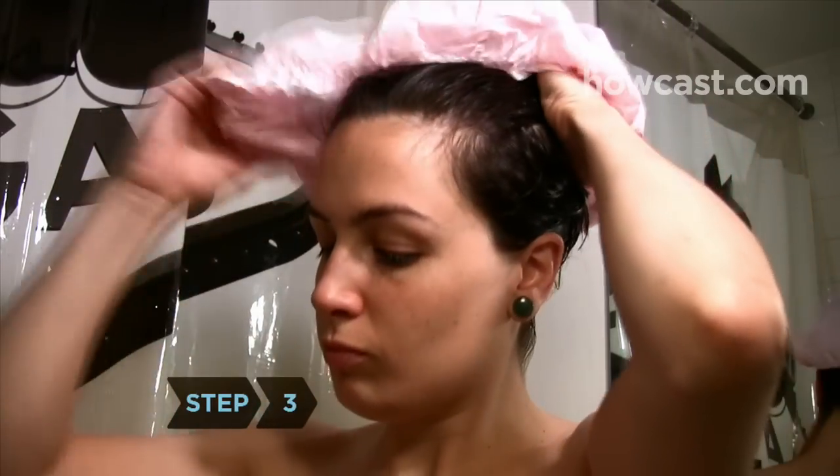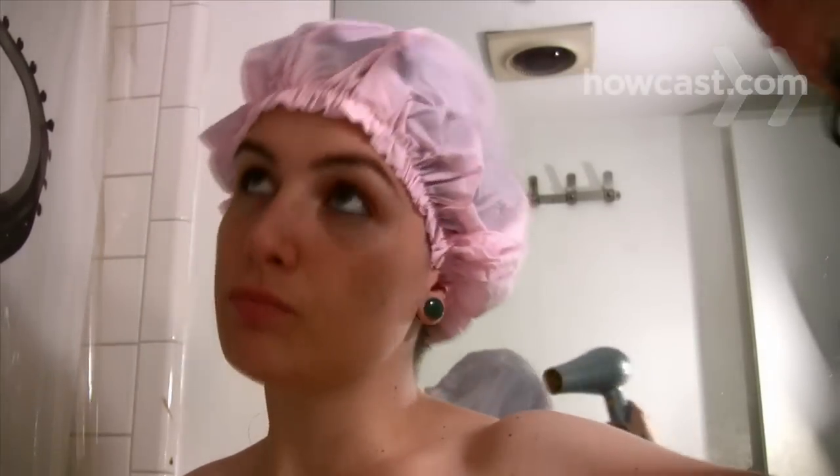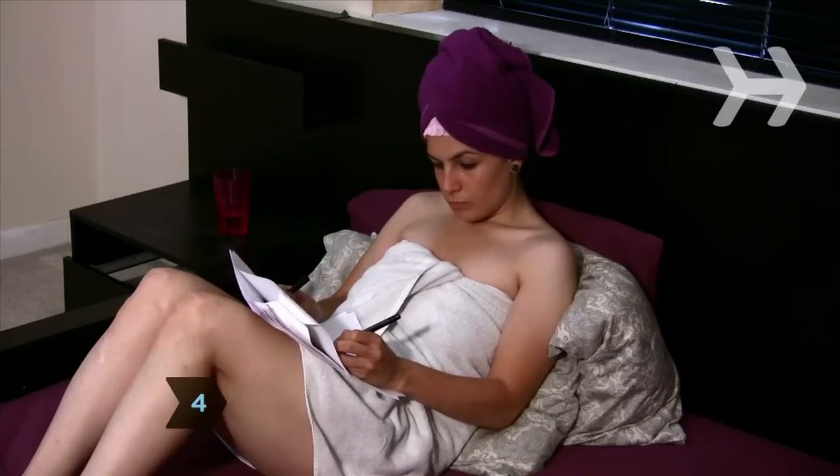Step 3. Encase your hair in plastic wrap or a shower cap. Use a blow dryer to help the mask penetrate the hair cuticle. Step 4. Wrap a towel over the plastic and allow the mixture to set for one hour.